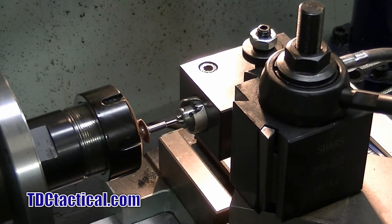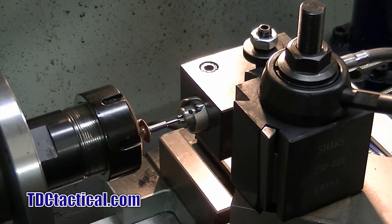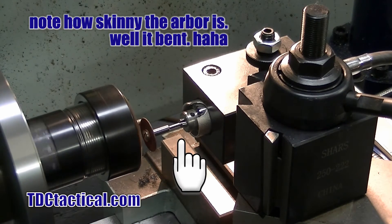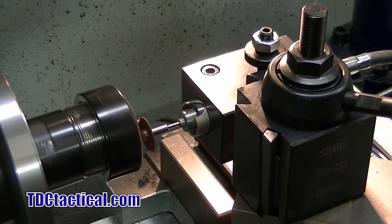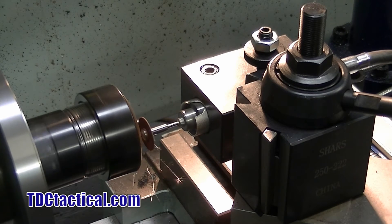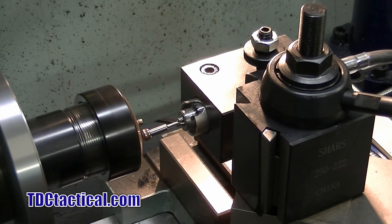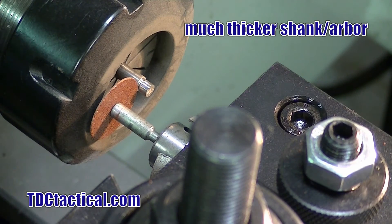It could just be that it's a really hard pin and I need to put a better disc in. We'll run a new disc on it and go from there. It's much better now. I finally got this guy all tuned out and working right, so we'll finish up this cut.